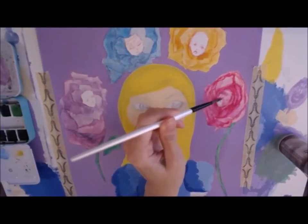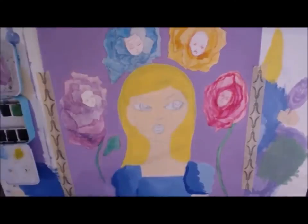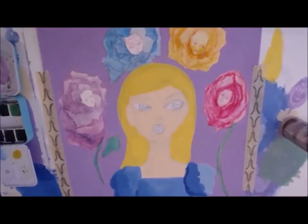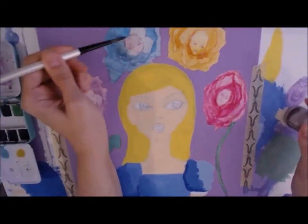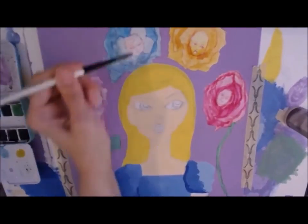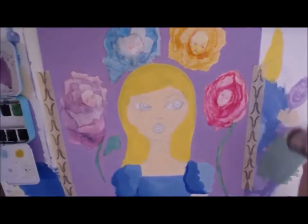Then I painted in the faces. I still wanted them to show up clearly as faces by the end of the painting, and I'll show how I do some details with colored pencils later so that the faces pop out a little bit more.